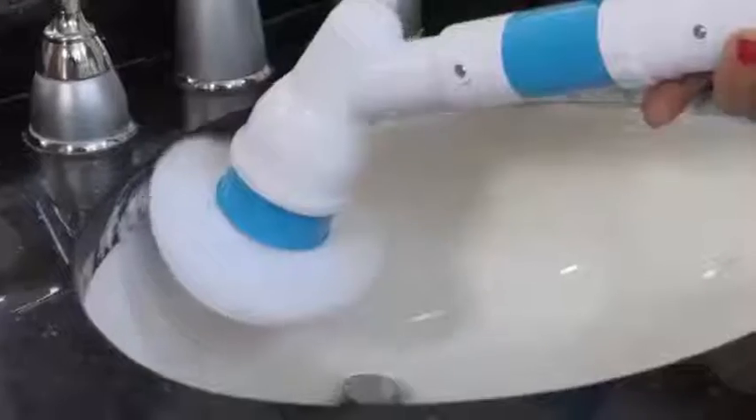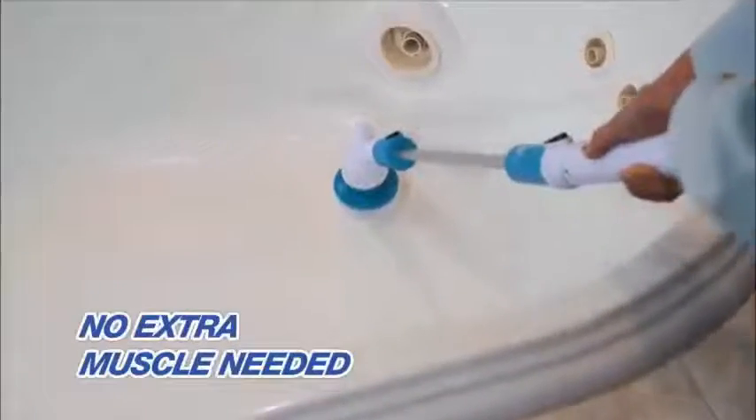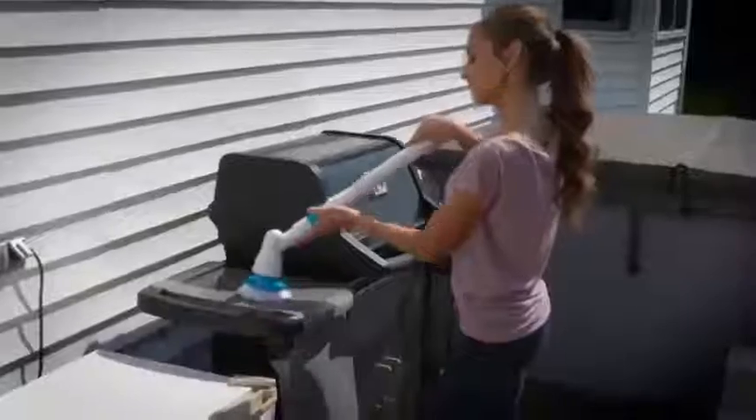Cleaning doesn't have to take all day. There has to be an easier way. The Hurricane Spin Scrubber is so light and easy to use. No extra muscle needed — the Spin Scrubber does all the work for you.